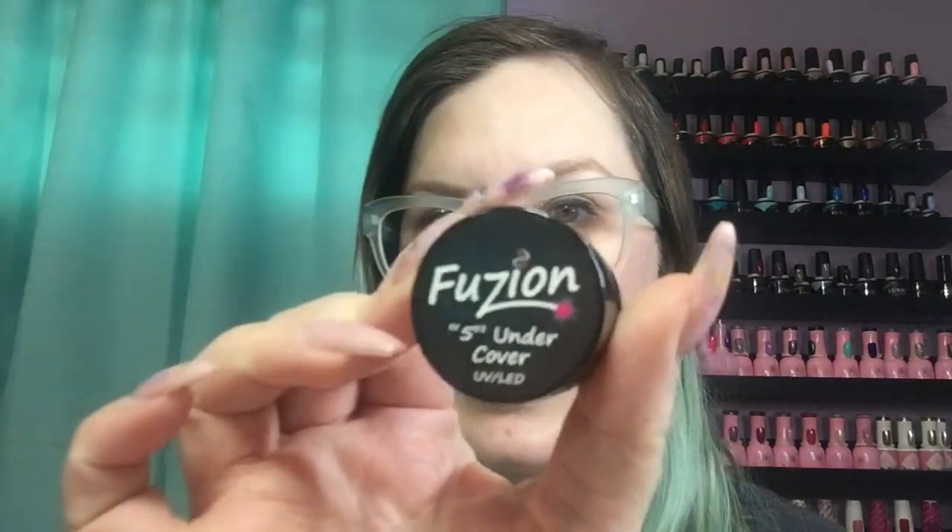I also went through a trial size of the Fusion 5 Under Cover. I literally scraped the bottom — I really like it, it's my new favorite cover pink. It self-levels, it's flexible, and I find a more flexible gel wears better on the majority of my clients. It's a really pretty pink. I've since purchased a much larger size and will keep repurchasing it.